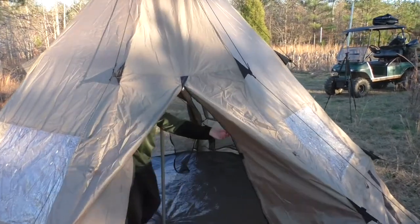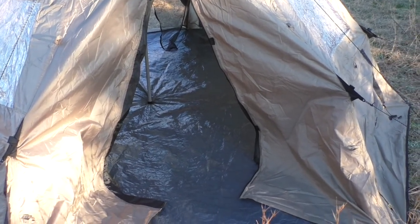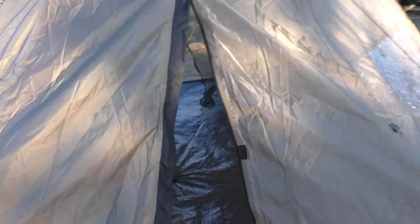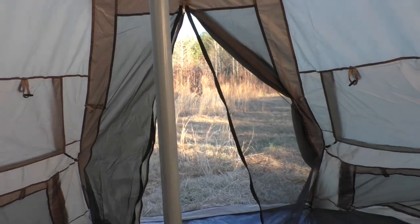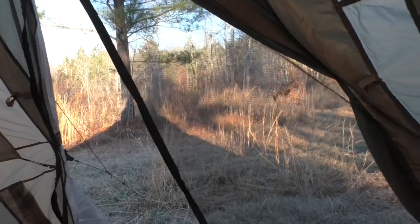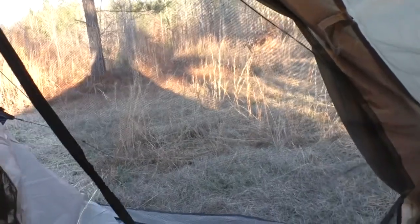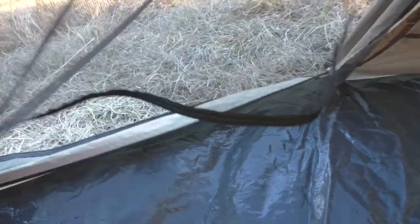Here's one of the other great features — there's a door right here and a back door, so it has a front door and a back door. During a summertime camping trip you could open both doors and get really good cross ventilation. You can leave the doors open and there's a no-see-um mesh to keep the bugs out.